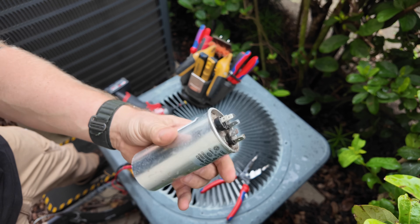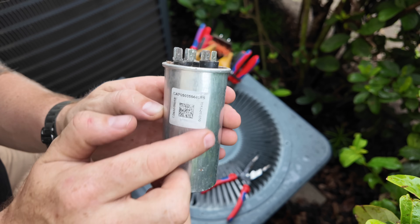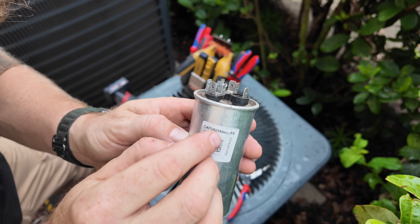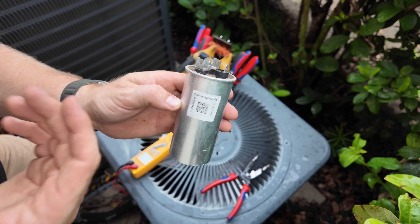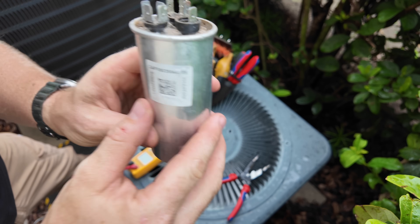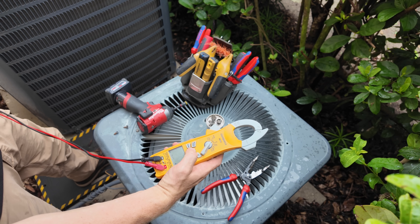All right, so we got a 35.5 cap — this is one of those original Goodman caps. You can tell by this little sticker here. Another way you can tell is they always put this label to the front. It'll tell you right there 'cap' and it'll have the microfarads for the fan side and then microfarads for the compressor. That way, if you're checking it under load and you can't tell what size cap it is — 35.5.